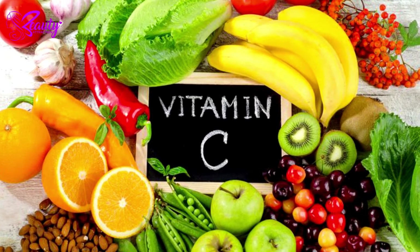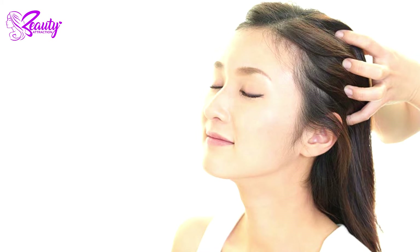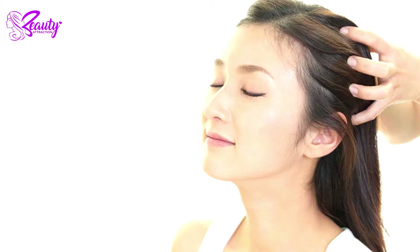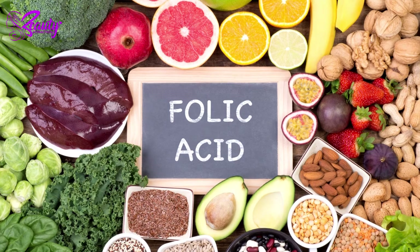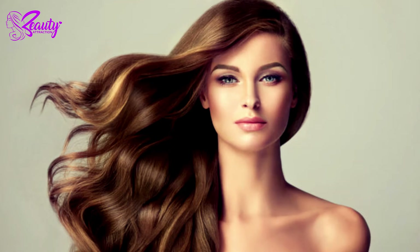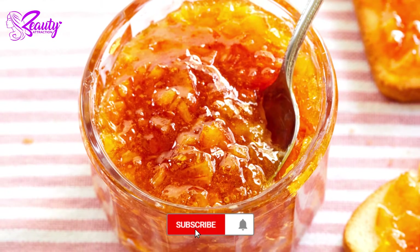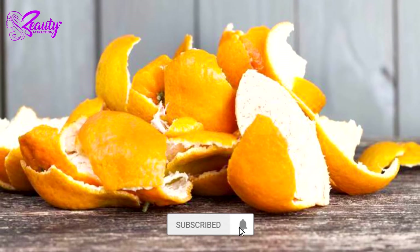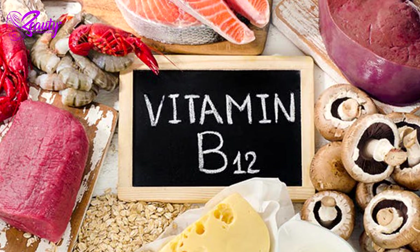A combination of vitamin C and bioflavonoids in oranges can increase circulation and blood flow to your scalp, thereby stimulating hair growth. Oranges also contain folic acid, another promoter of lush, long, and healthy hair. When mashed into a pulp, orange peel can be applied to your scalp and hair to combat dandruff.